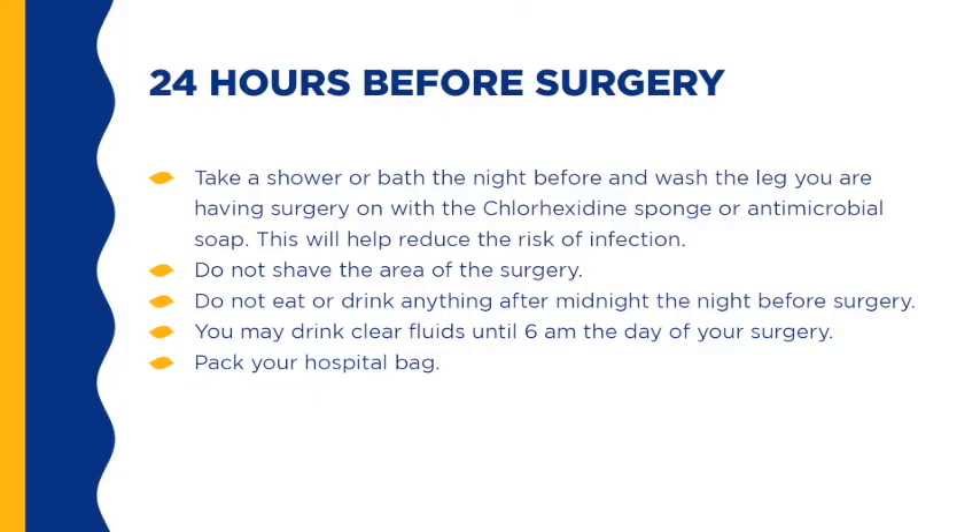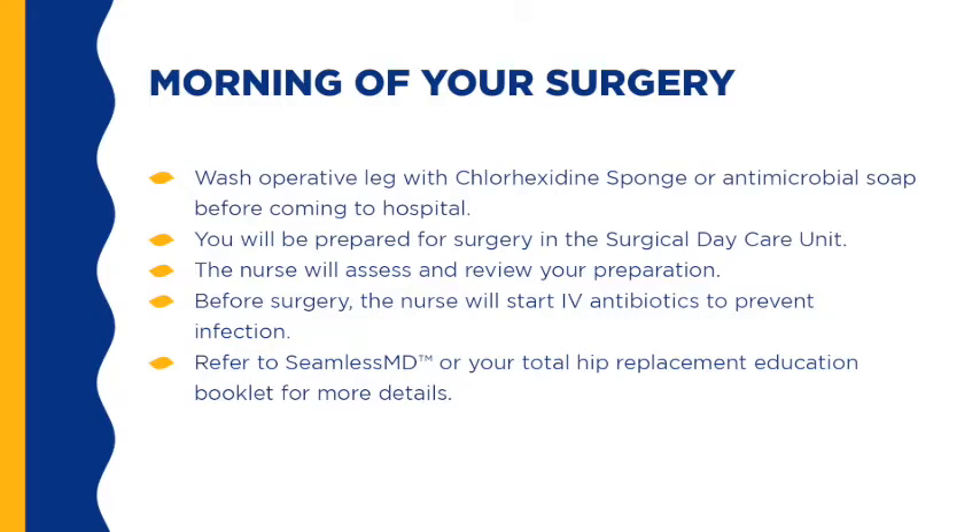Pack your hospital bag with a pair of comfortable, well-fitted shoes with non-skid soles; shorts or loose-fitting jogging pants; a walker, canes, or crutches with your name label on it; copies of your insurance cards, health card, and status card; advanced medical directives and medical history; and a list of any medications you regularly take. Leave your cash, credit cards, and jewelry at home. Wash the operative leg with the chlorhexidine sponge or antimicrobial soap before coming to the hospital. You will be prepared for surgery in the Surgical Day Care Unit, where the nurse will assess and review your preparation. Before surgery, the nurse will start IV antibiotics to prevent infection.